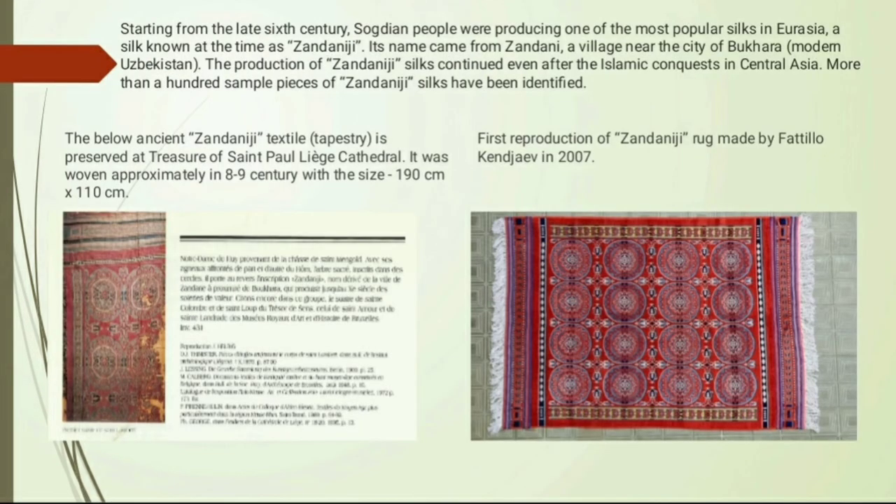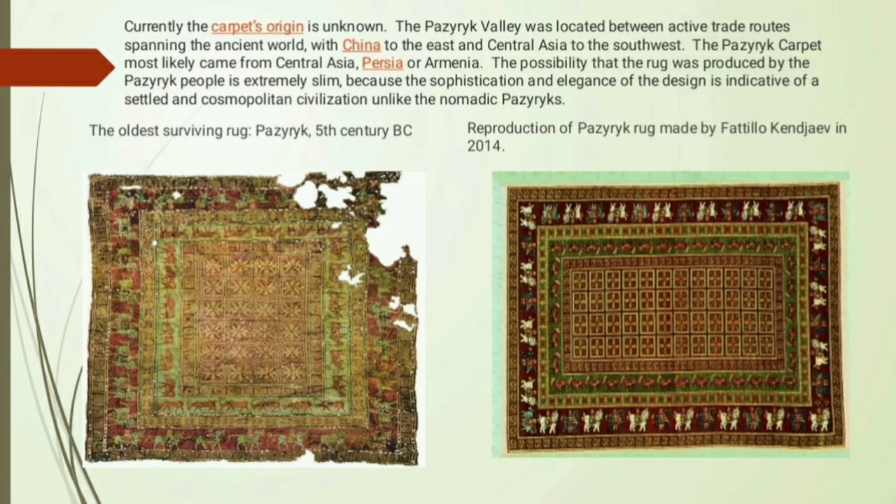Some of the most valuable masterpieces of this school are shown in these slides. The first is the Zandaneji, done approximately in the 9th century by Sogdian people; on the right side you can see the first reproduction of the Zandaneji rug made by Fatalokin Jack. The second carpet is the Pazirig, whose origin is currently unknown — the oldest surviving rug, dating to the 5th century BC — and on the right side you can see the reproduction of the Pazirig rug made by Fatalokin Jack in 2014.